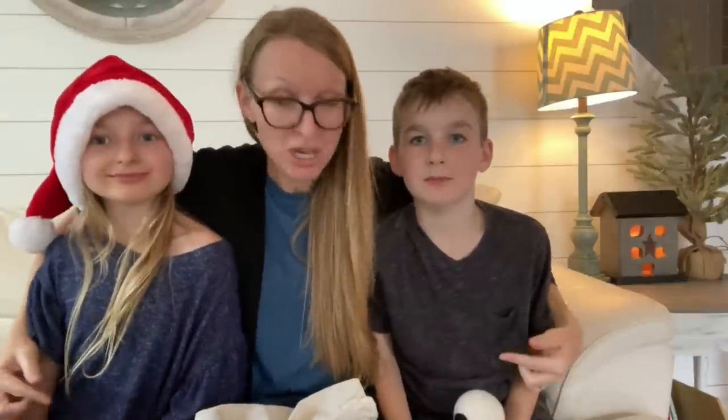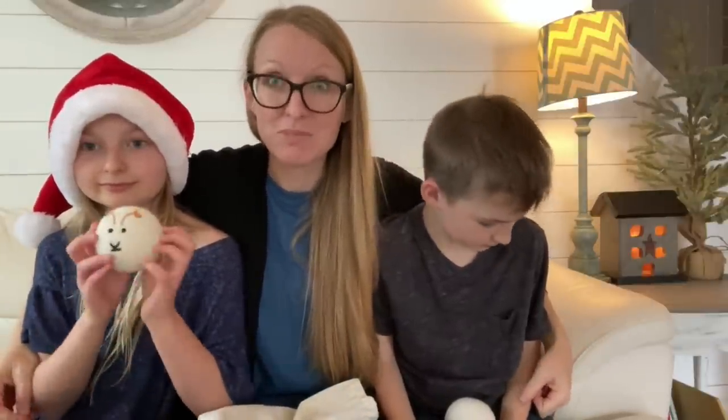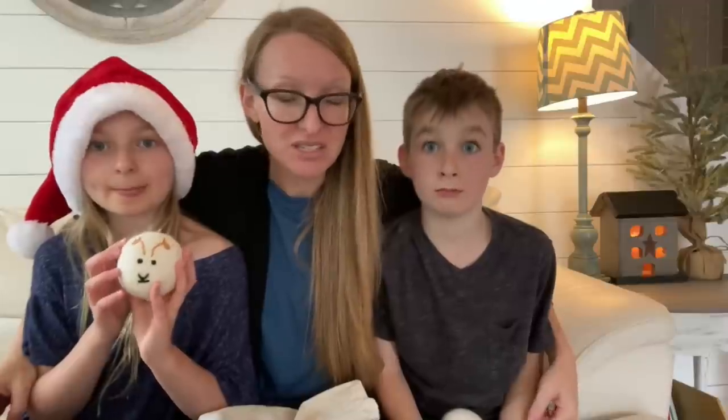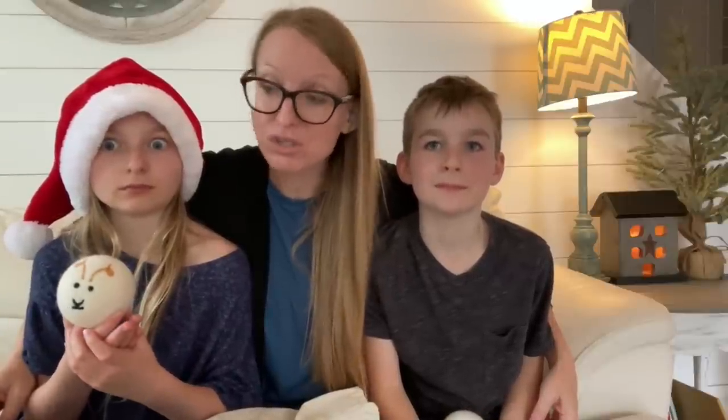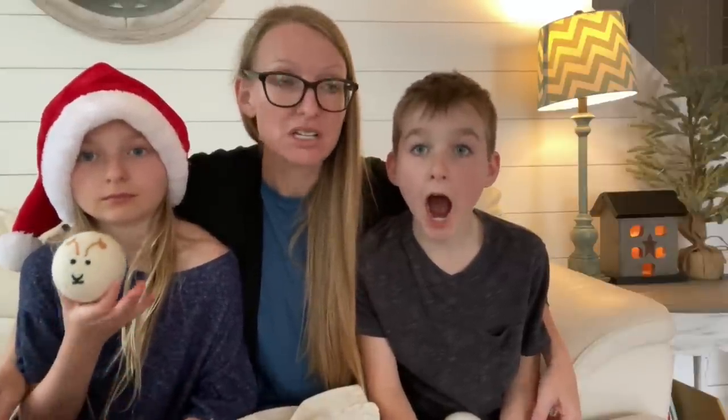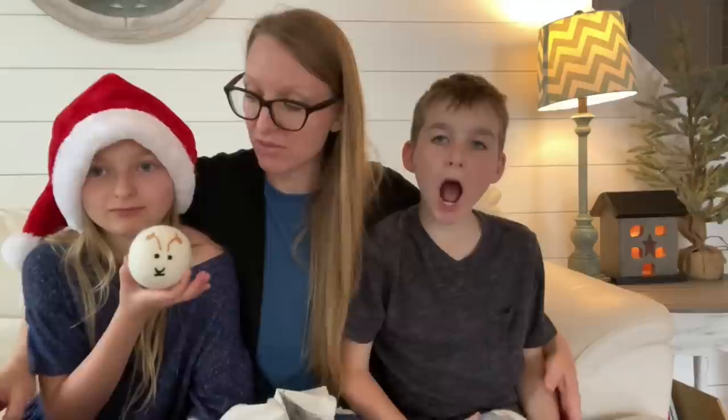These sheep wool dryer balls are actually made in Nepal, where a business was formed where women could come to work and bring their children with them. Women are empowered to be able to work and provide for their families while bringing their children to work. Don't you love that?